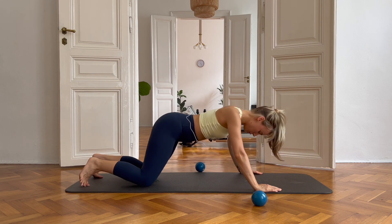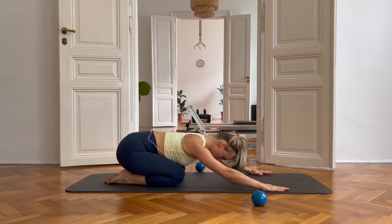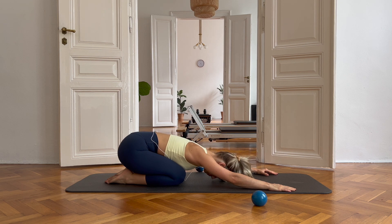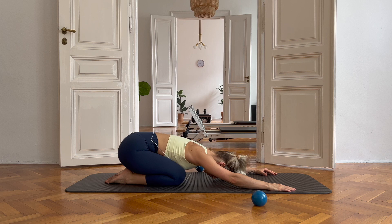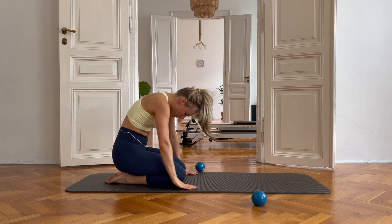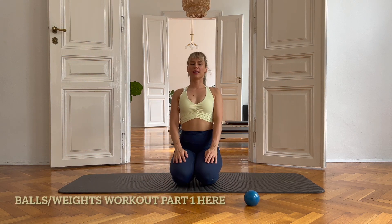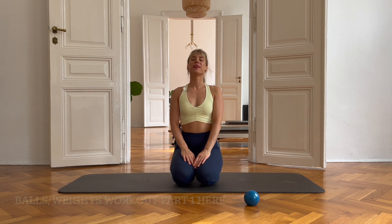Let's stretch it out a little bit. Sit on your heels and just allow the shoulders, the neck, and the back to stretch out a little. Breathe into your back, and as you're breathing out, try to breathe the tension out. One more deep breath. And as you breathe in, sit up vertebrae by vertebrae. And this was it for today. I'm sure you have done amazing, guys. Well done — this was a challenge for me too, for sure. I will see you at the next one. Have a great week. Bye!